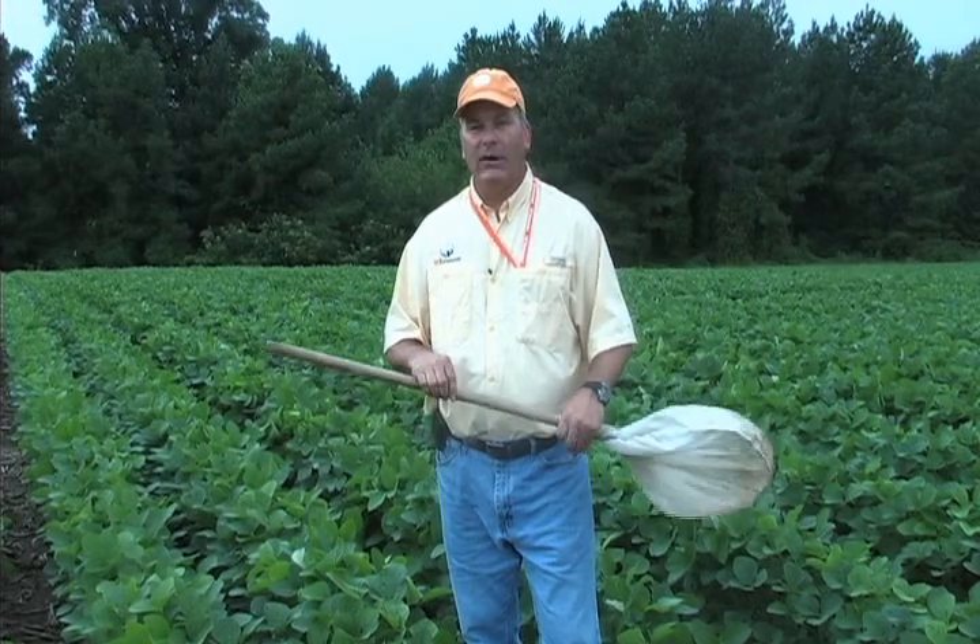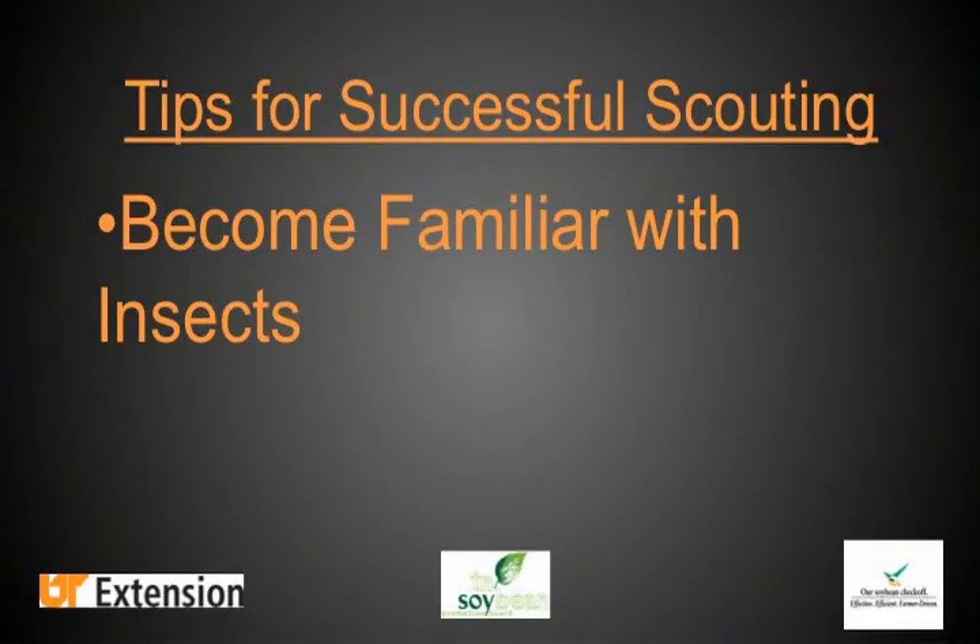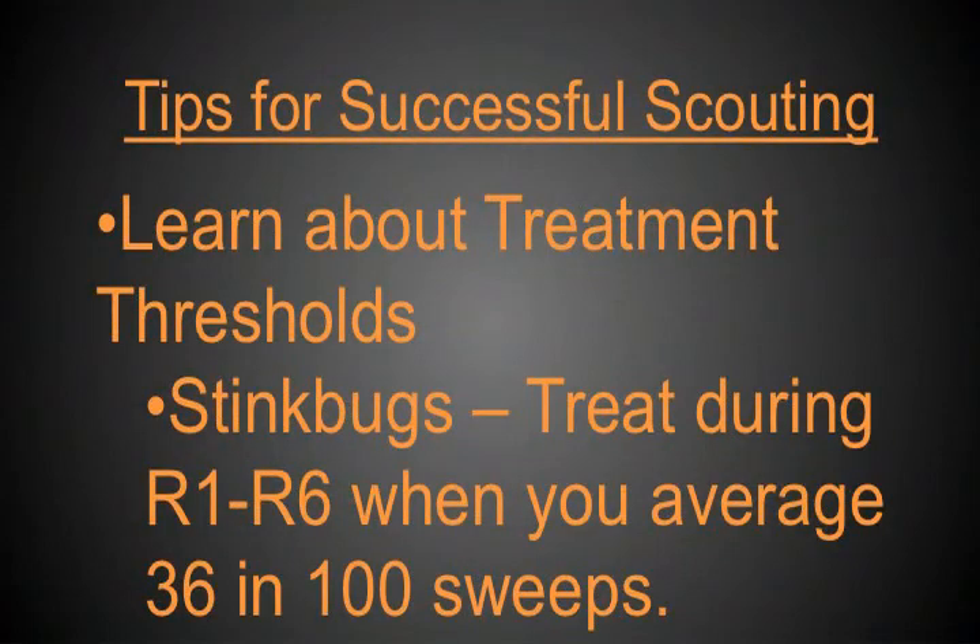One of the real challenges for a novice person learning to scout soybeans is learning to identify the different insects. There's a lot of insects in that net that you need to be concerned about. One of the first things you need to do is become familiar with the kinds of insects and get some training. There are also a lot of online resources.